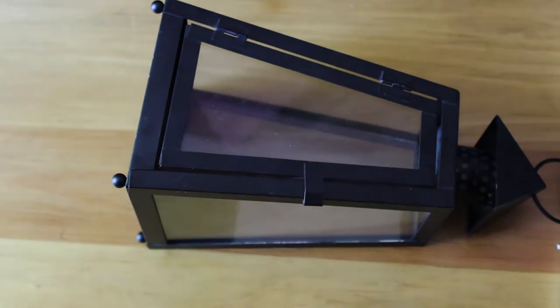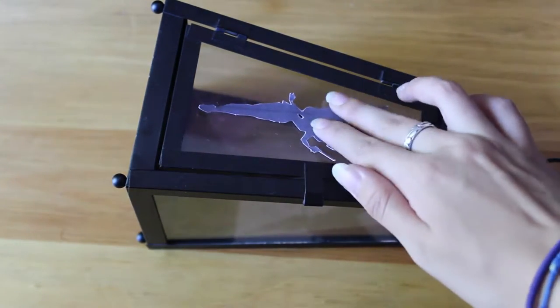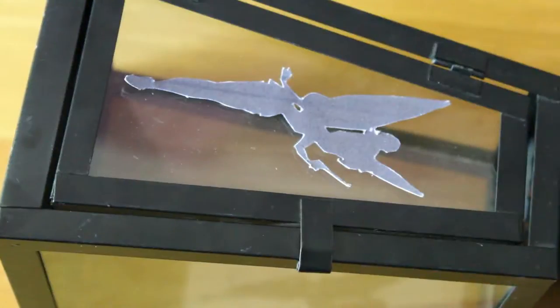Hi everyone! It's been a while, hasn't it? This week I have a new Disney DIY. This is a Peter Pan silhouette lamp project.